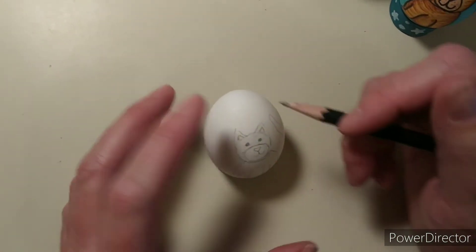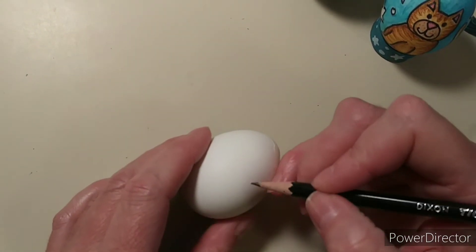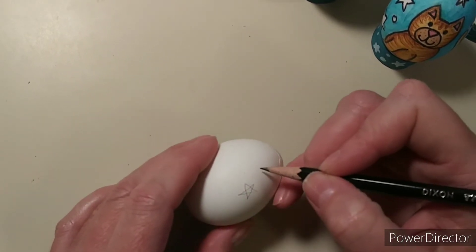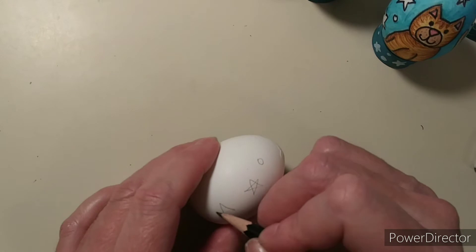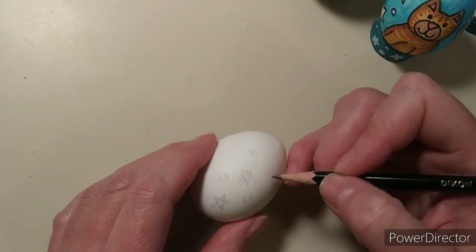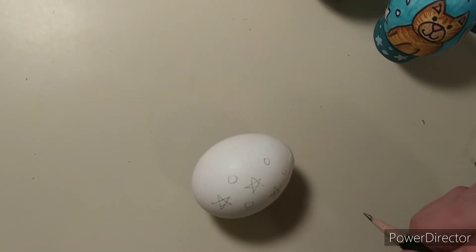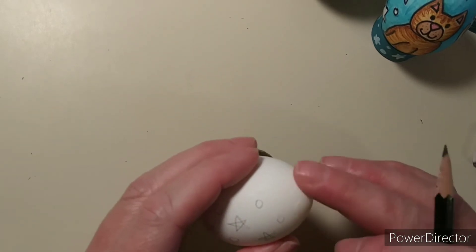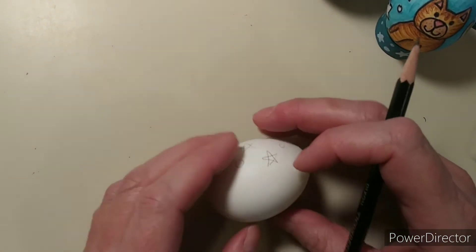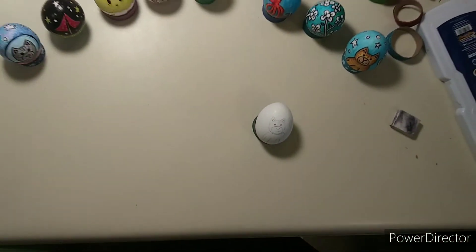The other thing I like to do is decorate the back side of my egg. My favorite way is to do little stars — I actually draw stars, and then when I Sharpie them I just go around the outside and erase. I'll do a few here, and then little circles too. It looks like there's already a crack in my egg! So that's the first step: get all your sketching done on your egg, which may take a little time.